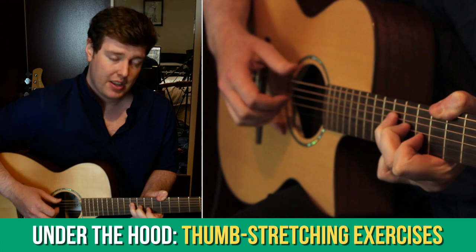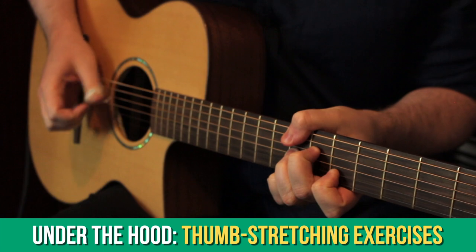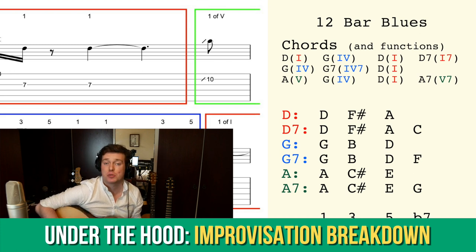In the Under the Hood section, we've been looking at two different exercises to make your fretting hand thumb work harder — how to make it stretch — and we talked some more about improvising. I've broken down my 12-bar blues improv into sections, where I explain each note and where each musical choice comes from, as well as some insight into how to analyse the notes.